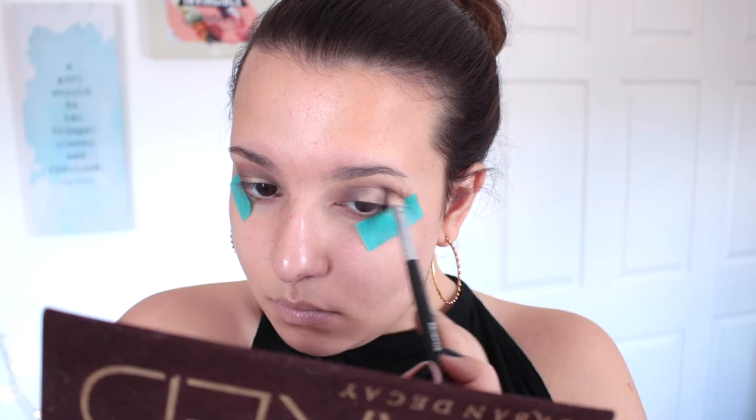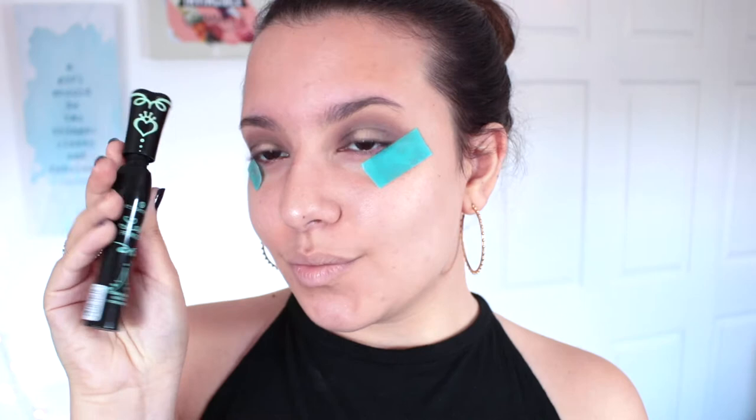I went ahead and applied my mascara, then removed the tape to reveal a nice sharp line. Once everything was cleaned up I moved on to my face. I'm mixing the Smashbox Photo Finish Primer with a little bit of the ELF Mineral Infused Primer — they're basically the same thing, I just didn't have enough of the ELF — and massaging that into my skin to smooth out my face.